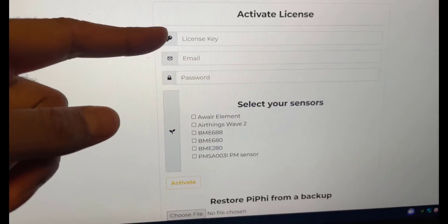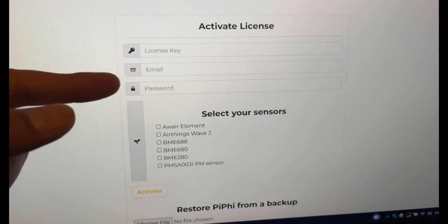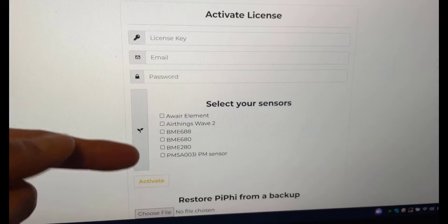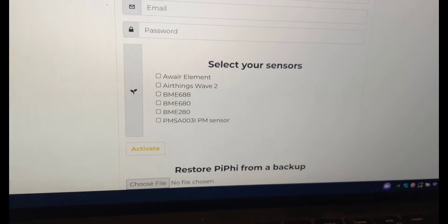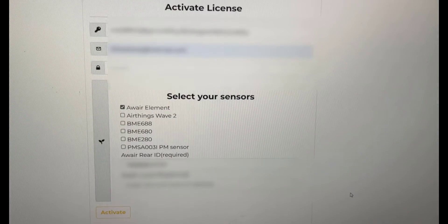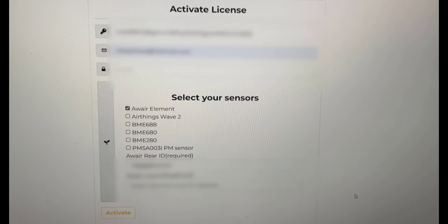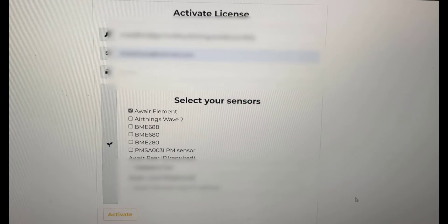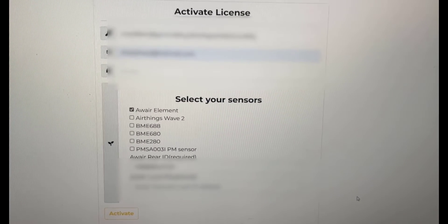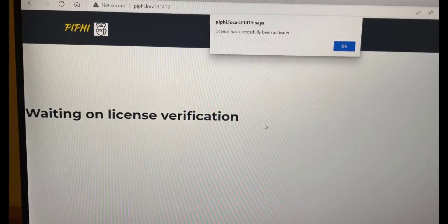The first thing you'll need to enter is the license key, which you'll get from the software license purchased from their website. Then enter your email address and password, and for the type of sensor select AWARE element. They also ask for the ID of the AWARE sensor, which is on the back of the unit — enter that in as well. Then click Activate. You should get a message that says license has been successfully activated at the top, and you're good to go.